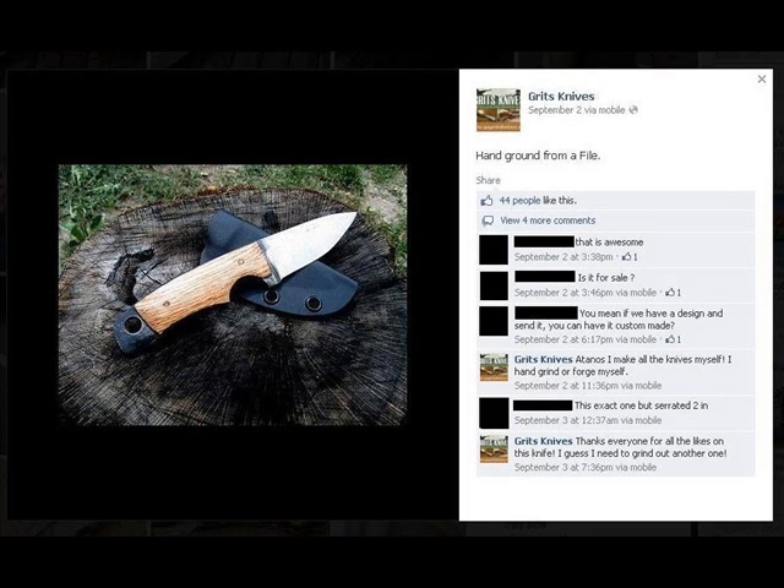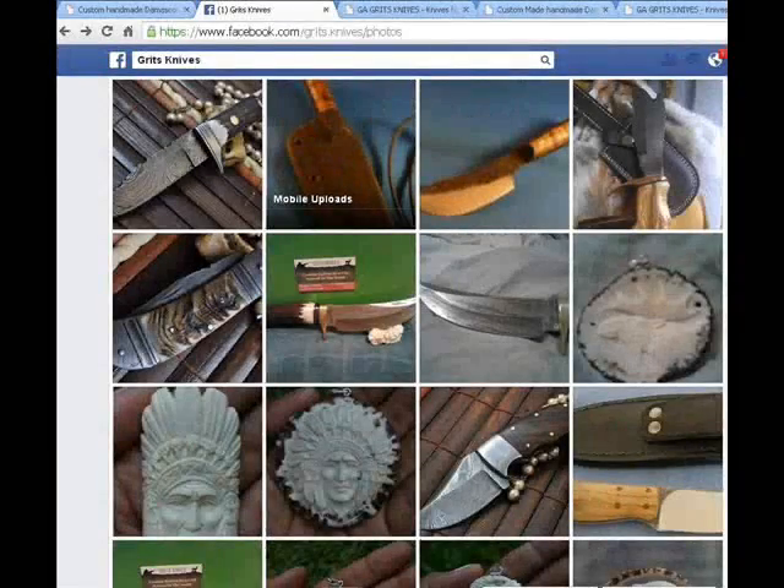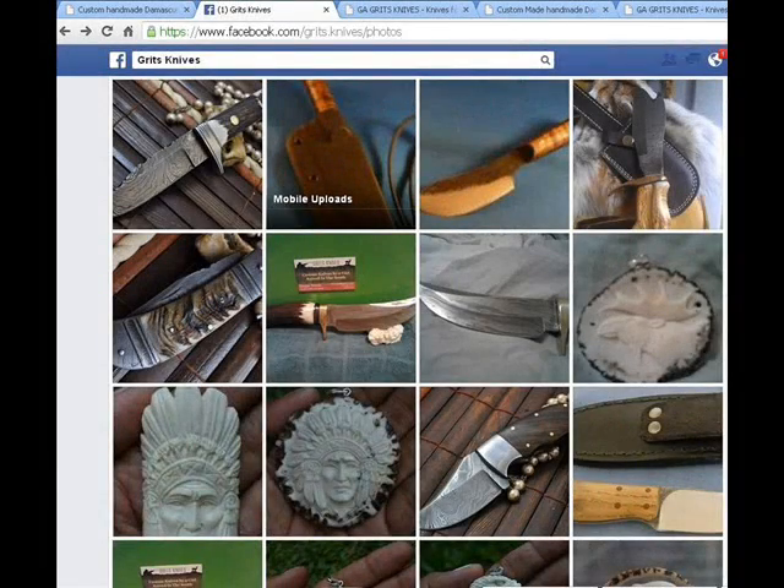It clearly states she says she makes all of her knives either by hand filing or by forging, and she goes on to say that she has to make another one.